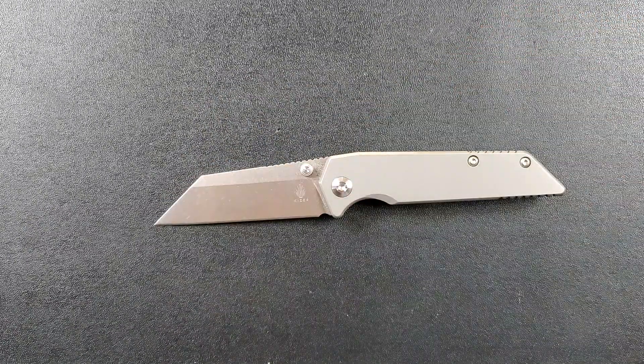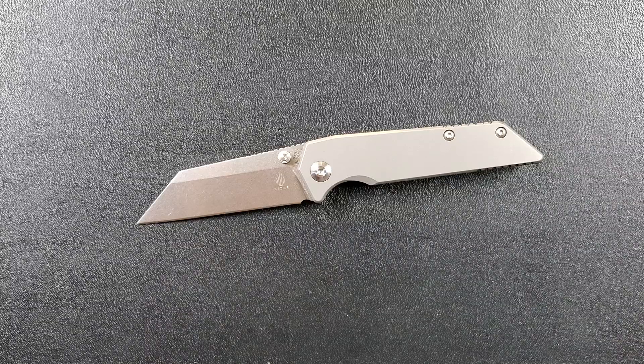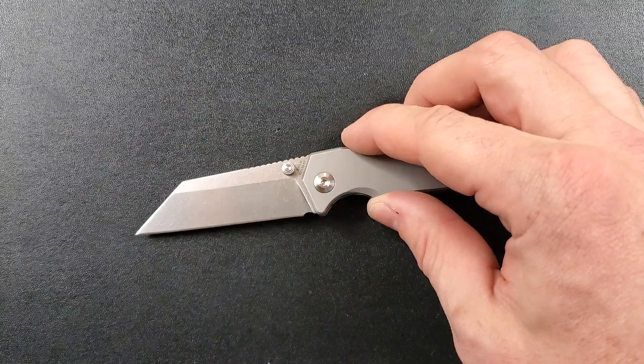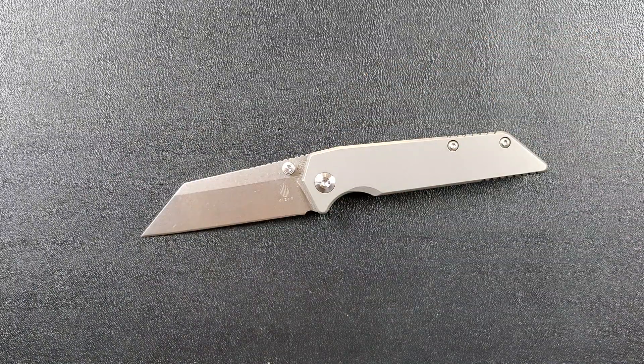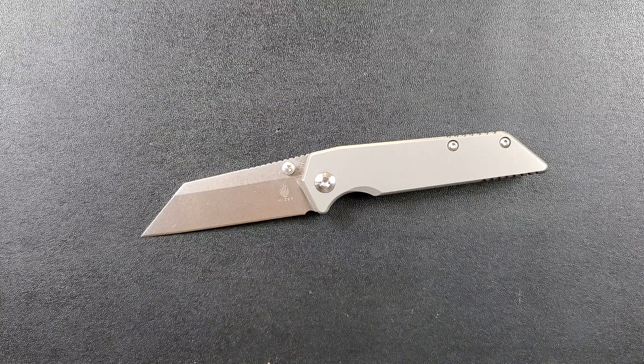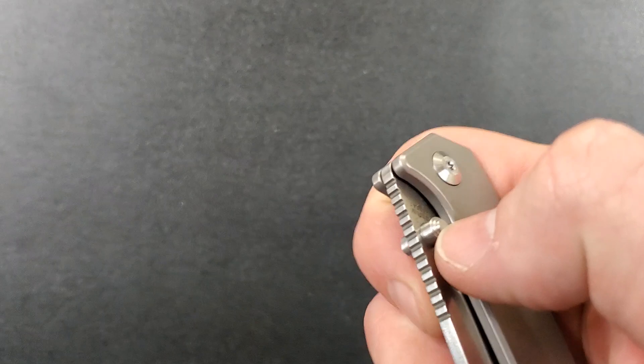Wharncliffe blades down at the tip — they tend to be arguably just as weak at the tip as a drop point blade of the same thickness and length. Like most folding knives, don't stick the tip in places and pry with it — it's really just meant to cut. This is S35VN, which is fantastic. I like the ease of sharpening, the good edge retention, and the fact that it's stainless and pretty tough. I think it is one of, if not the toughest stainless steel out there — definitely at least one of the tougher stainless steels.